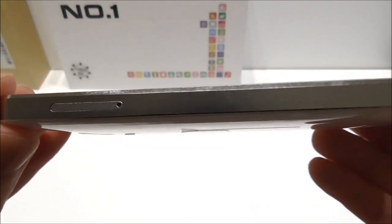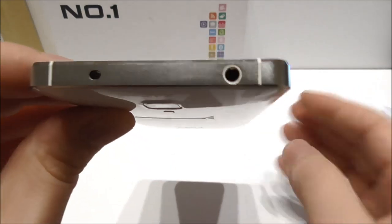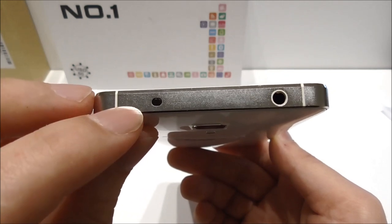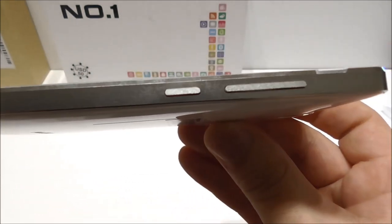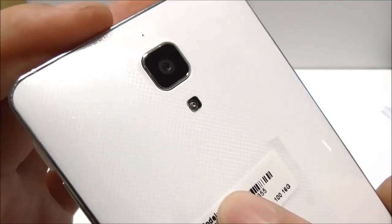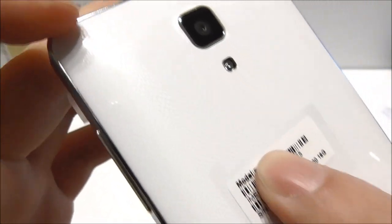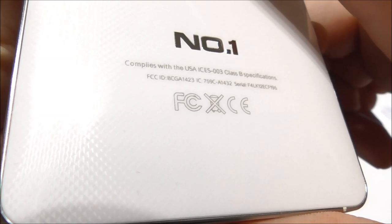On one side we have the SIM tray — this phone is single SIM and requires a micro SIM. At the top we find the 3.5mm headphone jack together with a real IR blaster, which according to info I read online supports more than 2,800 different devices. On the other side we have the power button and volume rocker. On the back we find the 8 megapixel rear camera with LED flash and a second noise-cancelling microphone. You'll also notice the nice texture on the back cover, and the Number One logo with FCC/CE certification logos.